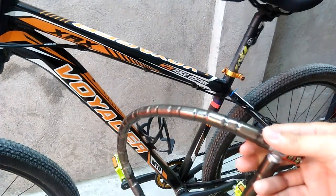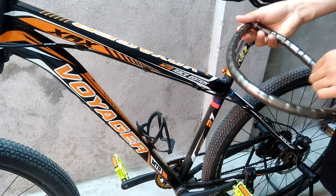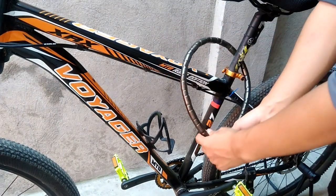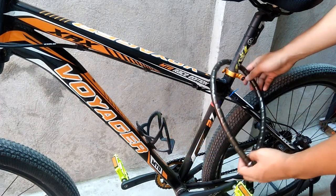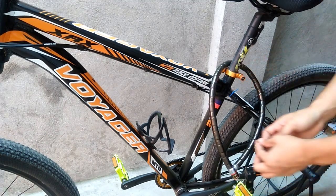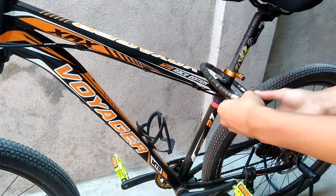Let's try to put the bike lock on the bike. Let's just hang it there. But it's very disturbing when you're pedaling — very disturbing. I don't like to bring it because it's heavy and very disturbing while pedaling.